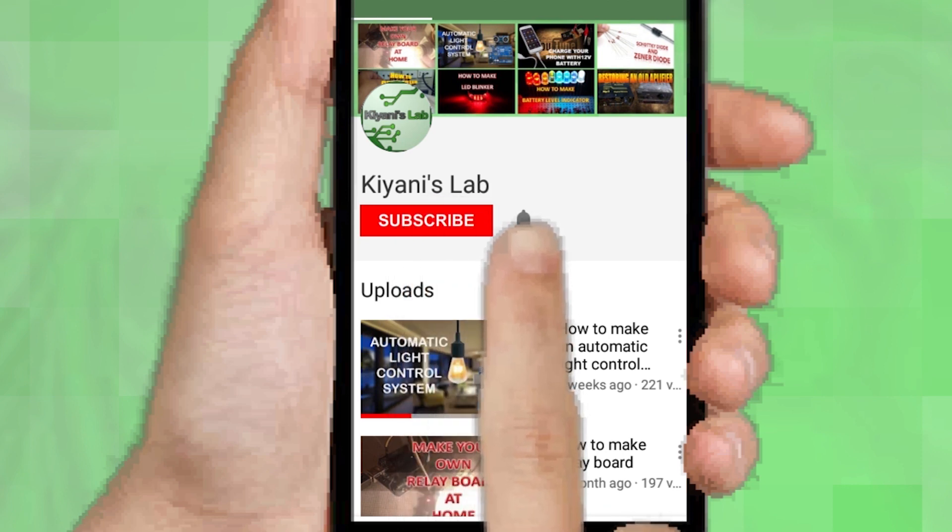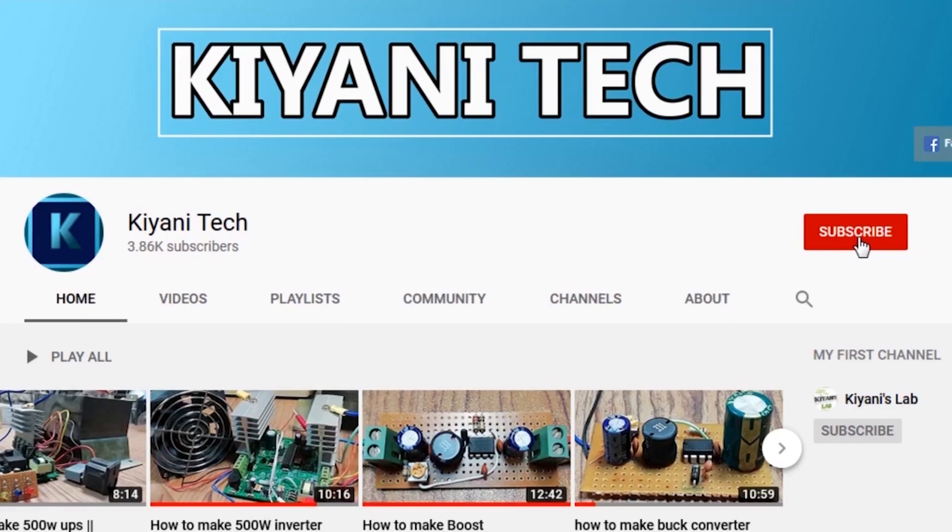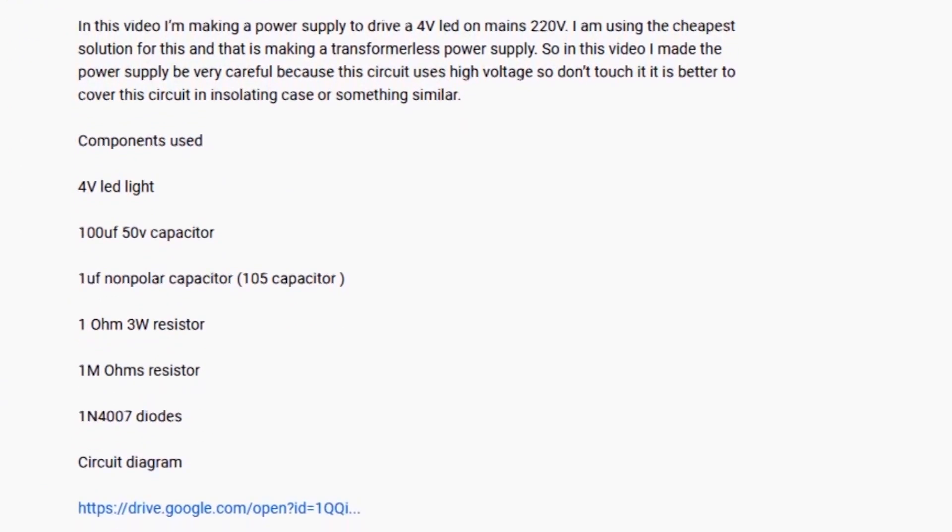Follow me on Facebook and Instagram. I have a second channel, CannyTech — do check it out as well, subscribe and support it. All the links are in the description.